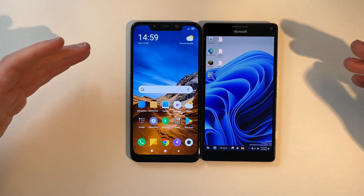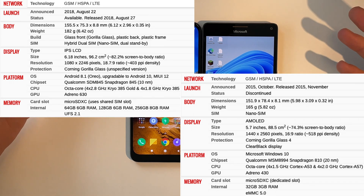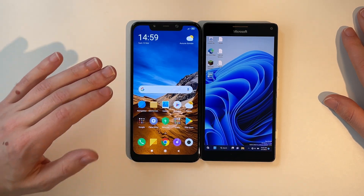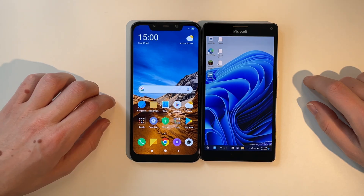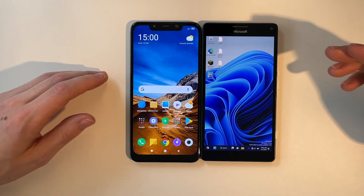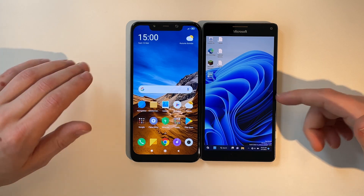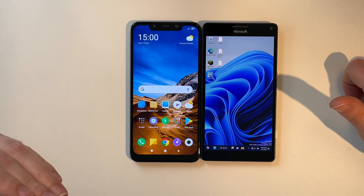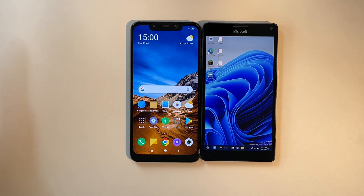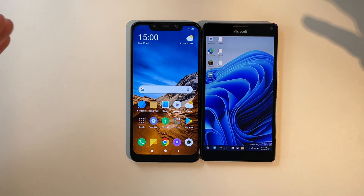It released in 2018 and features a Full HD IPS panel compared to the Quad HD OLED panel on the Lumia. But it has a Snapdragon 845, which is way faster than the Snapdragon 810 in the Lumia. This also brings the Adreno 630 GPU compared to the 430 on the Lumia. We went from 32 GB of storage and 3 GB of memory on the Lumia to 64 GB of storage and 6 GB of RAM on the Pocophone. This means we can actually install the full-blown version of Windows 11, and it runs very well.